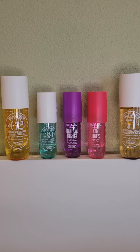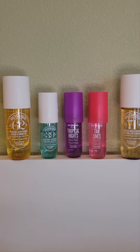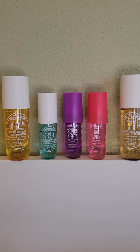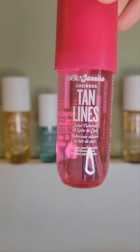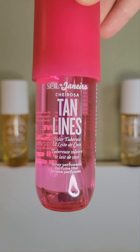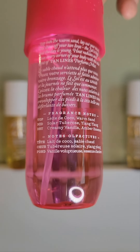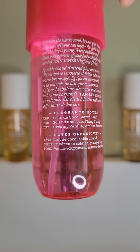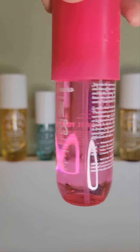Let me get into the fragrances, starting with the one I liked the least: Tan Lines. This is what the bottle looks like — it's a really pretty bottle and the notes sounded great. It's a solar tuberose and later cocoa. The top is leite de coco and warm sand, the mid is solar tuberose and ylang ylang, and the dry down is creamy vanilla and amber essence.